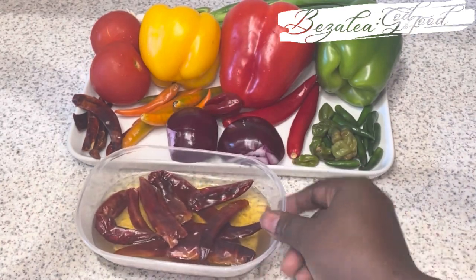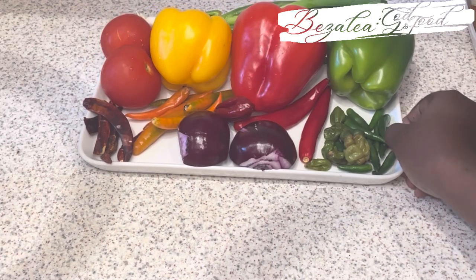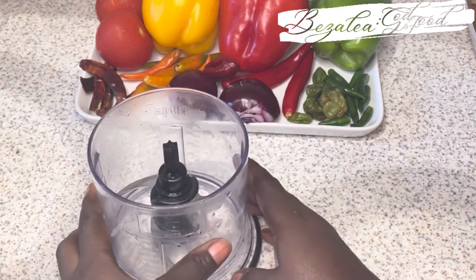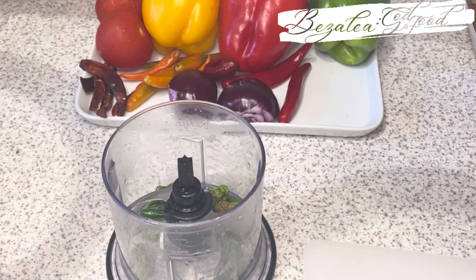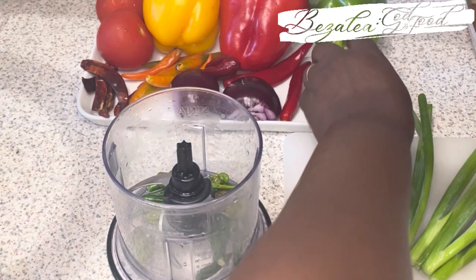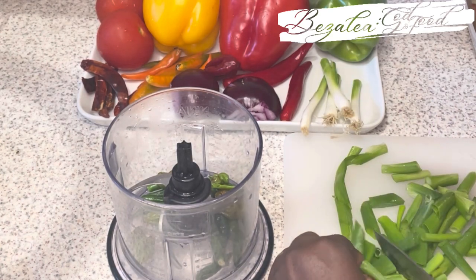I'll be using these dry chilies that I've soaked in water in advance. I'll use those with the tomatoes. The first thing we're going to blend is the green one — so we're blending everything green. I'm using lady finger chilies, the green ones, and the leaves of the spring onions or scallions for the green portion.